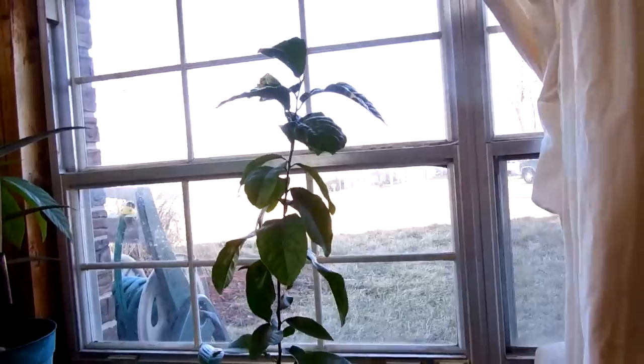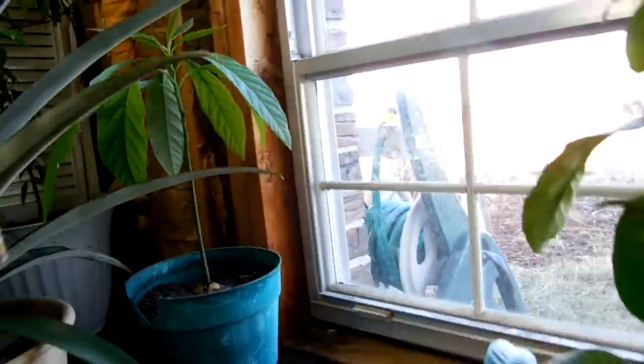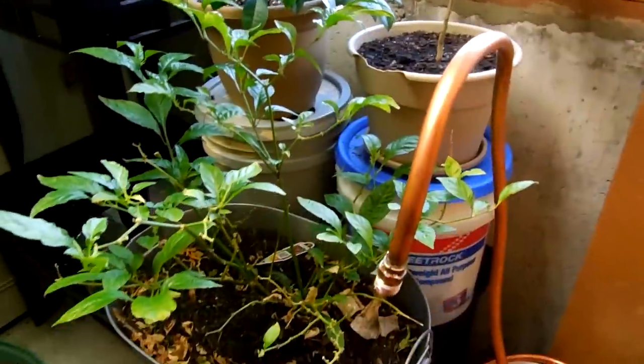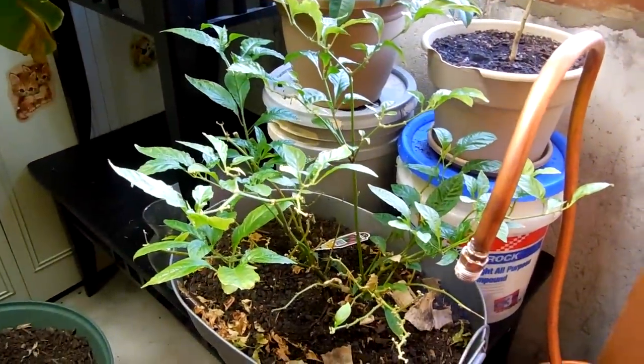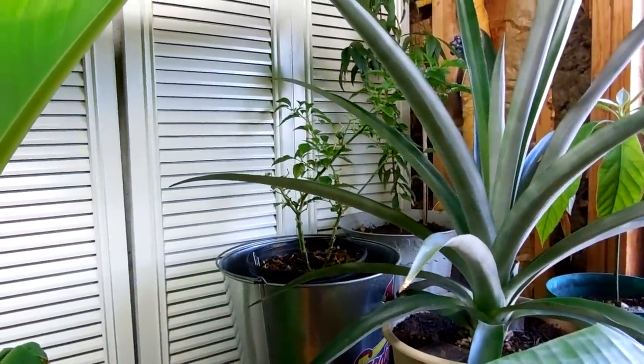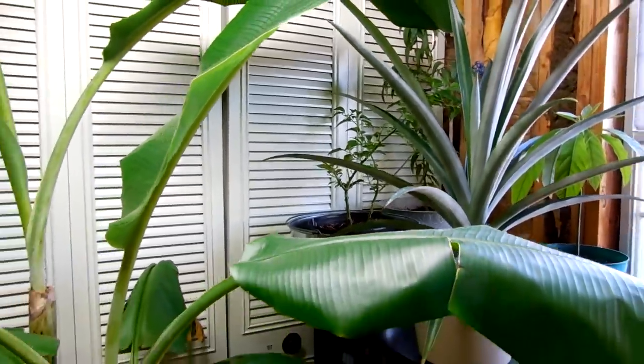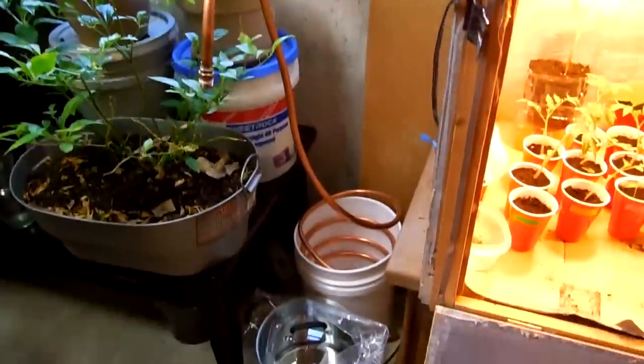I brought the lemon tree down and the avocado, put them down here, and moved some bananas upstairs. Here's my ghost pepper — I brought that out of the box so I can start my garden. And there's my habanero. I think I'm definitely going to put both of them in the garden this year.